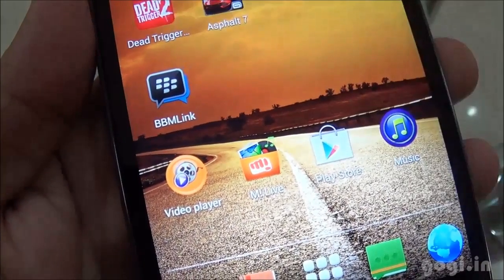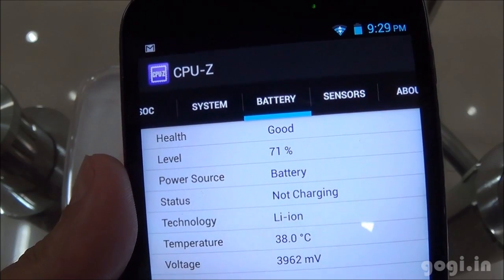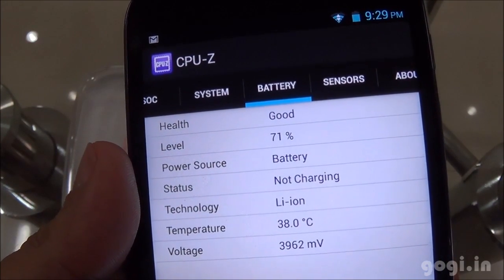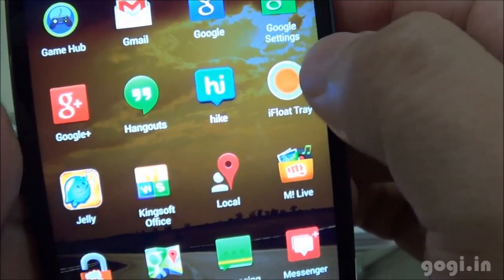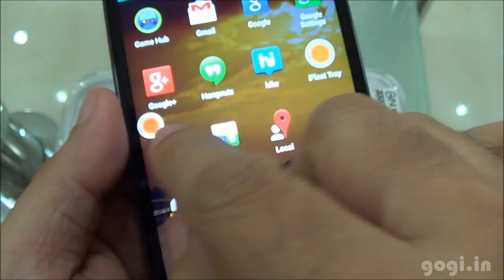Here is the BlackBerry Messenger link. I have been using the handset continuously for 23 minutes — the battery level dropped by 13% and the temperature rose to 38 degrees. There is the iFloat Tray app. When you tap it, you get this icon which you can move anywhere on the screen.